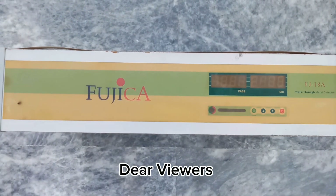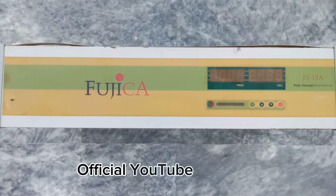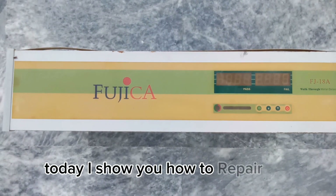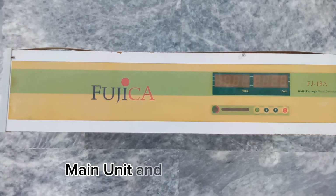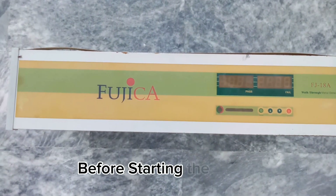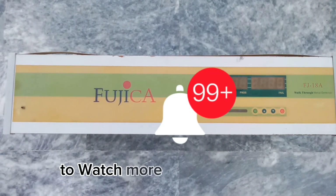Bismillahirrahmanirrahim, Assalamu alaikum dear viewers, good morning and warmly welcome you on HM Tech Solutions official YouTube channel. Today I show you how to repair this Fusica walkthrough metal detector gate main unit, model FJ18A. Please subscribe to our channel, like, share, comment, and press the bell icon to watch more videos like this.